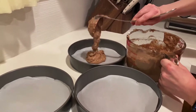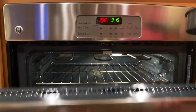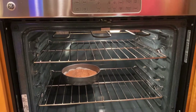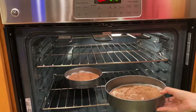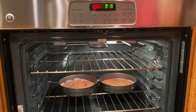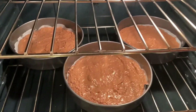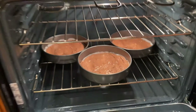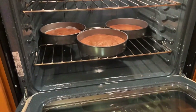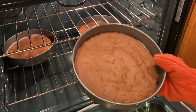After you've mixed it, evenly disperse the mixture into three trays lined with parchment paper. Bake in a preheated oven at 350 degrees Fahrenheit, which is around 180 Celsius, for 15 minutes. This is what they look like after 15 minutes — they kind of look like big chocolate cookies.